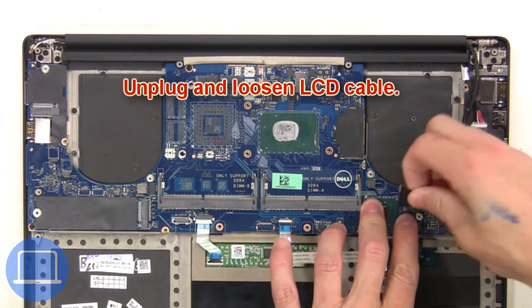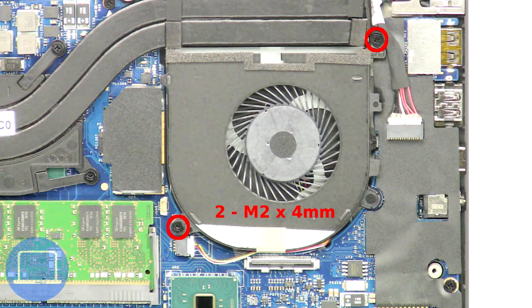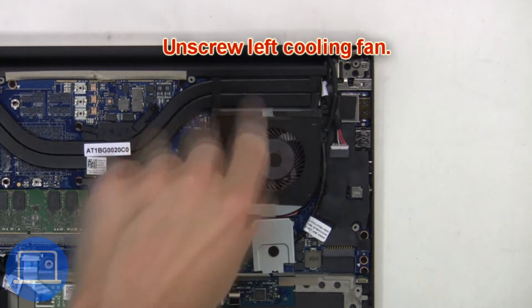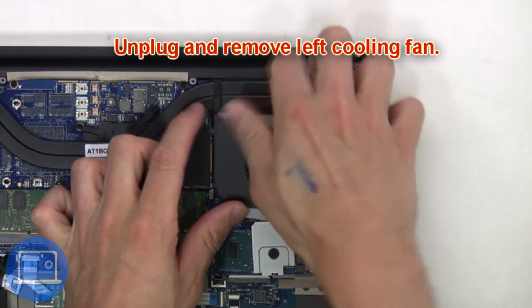Next, unplug and loosen the LCD cable. Next, unscrew the left cooling fan, then unplug and remove the left cooling fan.